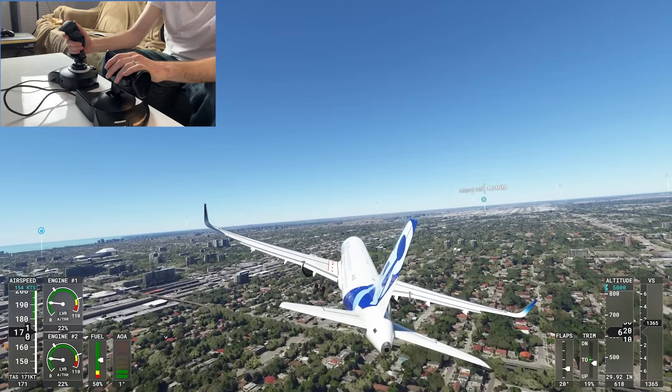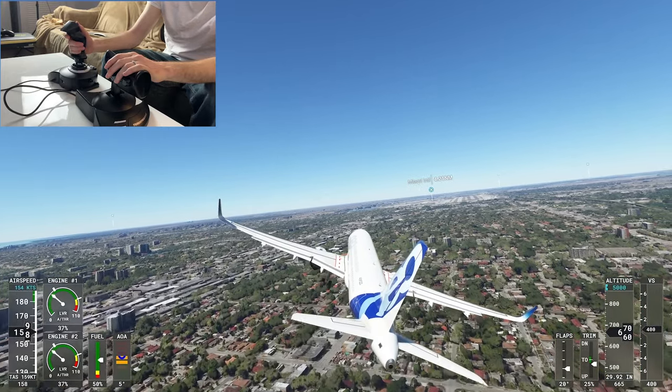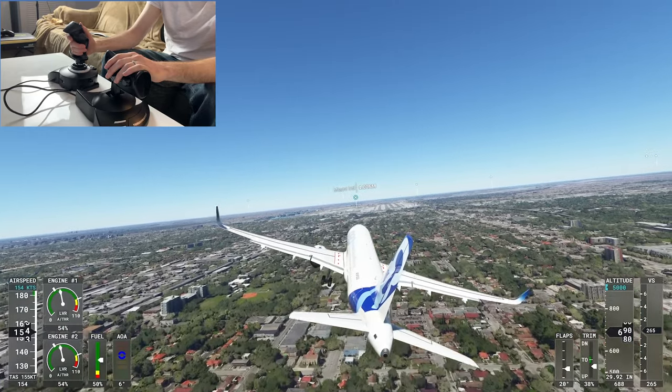Just to wrap up, we'll show you how you can do a landing here. It's definitely more fun landing with one of these sticks than with the actual controller — makes you feel like you're more at an arcade or something.